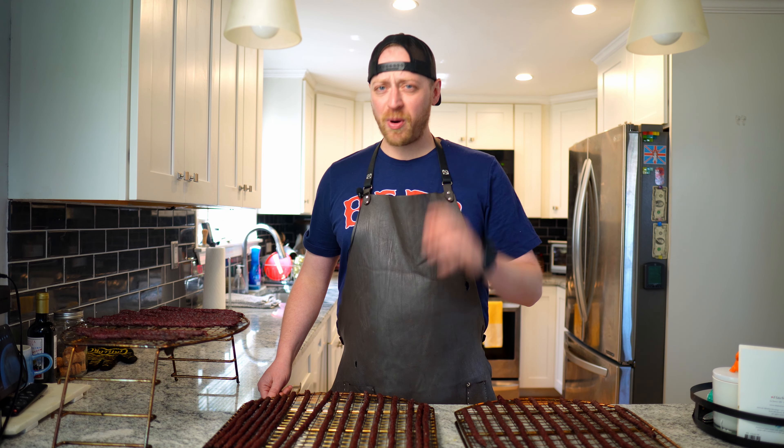Hello friends and welcome back to The Mothership. I got a question for you: do you like jerky and do you like coffee? If you answer yes to both of those questions, I have the perfect recipe for you. It's what I'm calling coffee jerky, and we're going to make it with some ground venison. Let's get started.